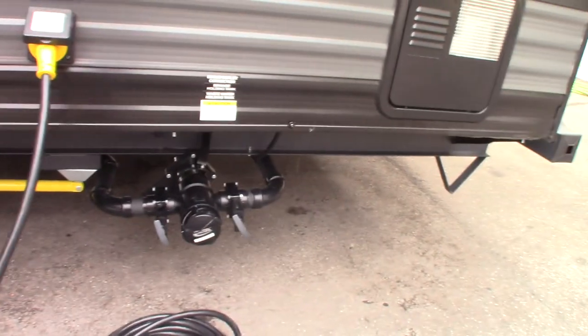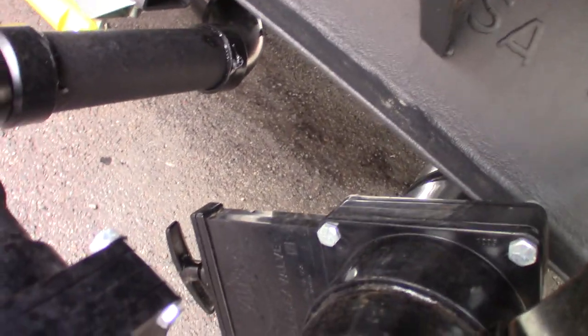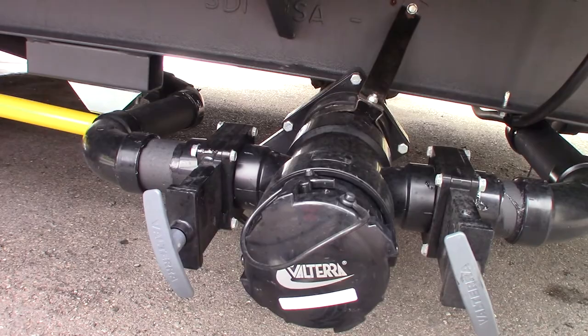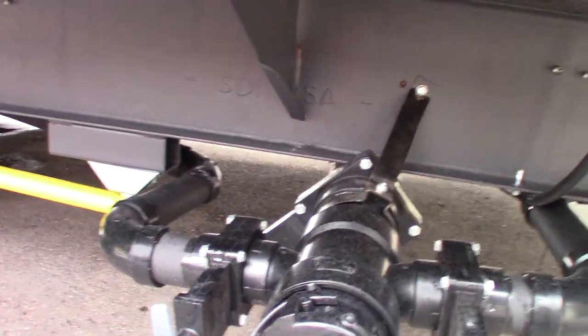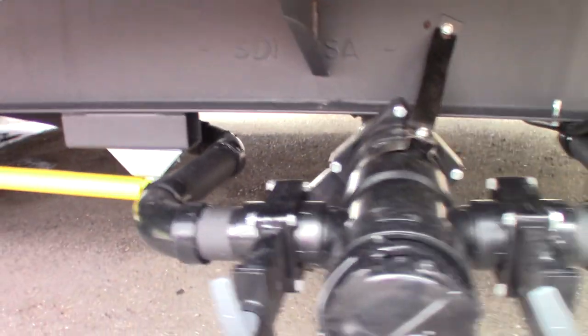You have a 30-foot, 30-amp power cord, and we give you a reducer to reduce it down to 20 amps. You have three valves here. The black one is for toilet water and waste. These two are gray — gray tank number one is your sink and shower, and gray tank number two, sometimes referred to as a galley tank, is the waste from your kitchen sink. Always dump the black first because it's the dirtiest water, then dump the grays.